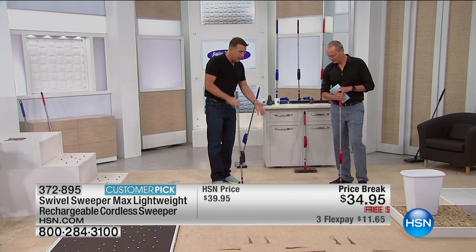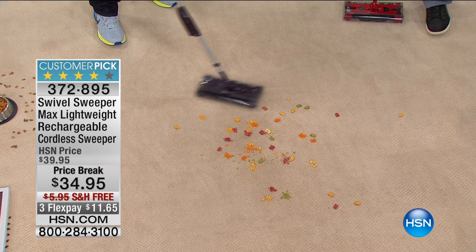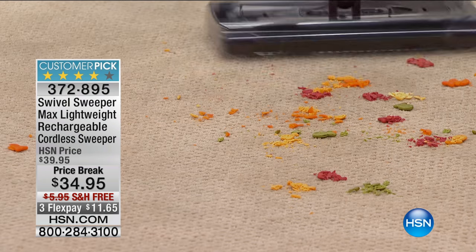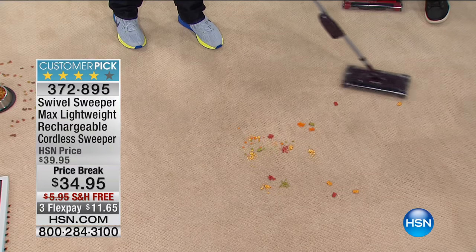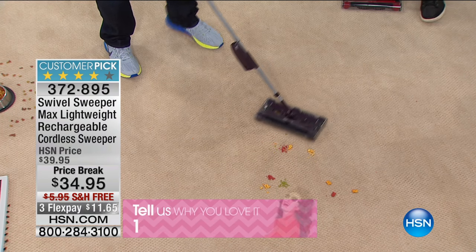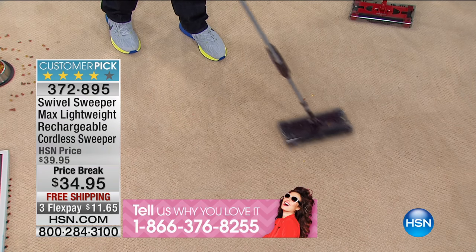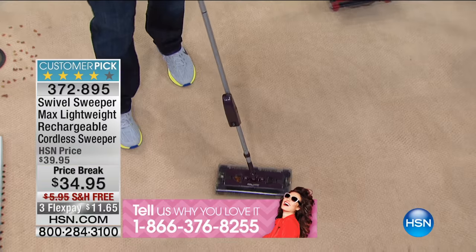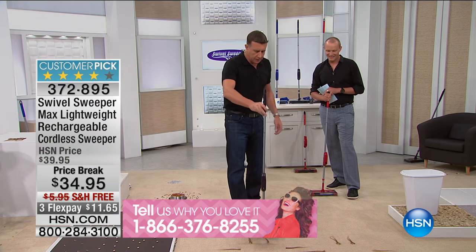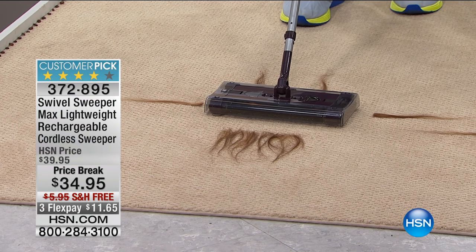It doesn't matter - as you said, you drop something when you're in a hurry. You've got your car keys in your mouth, your phone in one hand, coffee in the other, and you grab the sugar and drop it - sugar, tea, cookie crumbs, popcorn - it doesn't matter what you drop, this will pick it up. Now there's one problem with these types of sweepers, and that is hair, twine, and floss.